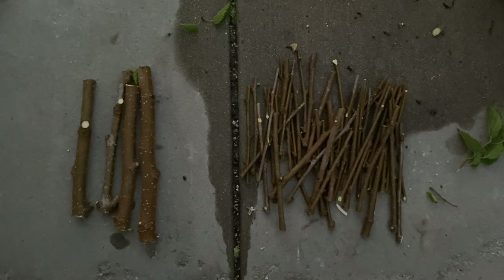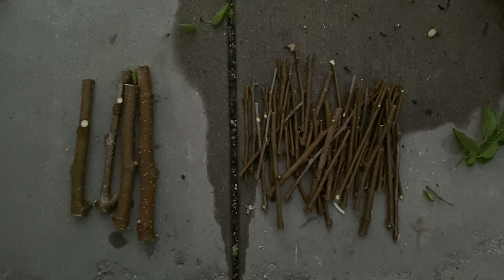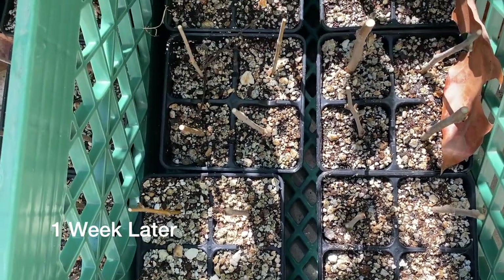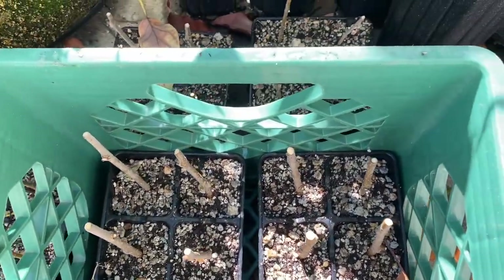The potting mix is basically my own homemade top pot — I usually use perlite and peat moss, but I'm basically out right now, so I just want to get it done. Then we'll take a look once it gets bright. I've got these under an avocado tree in the shade. We'll just wait now.